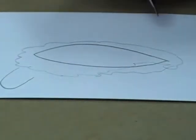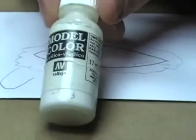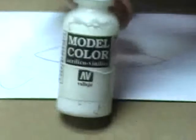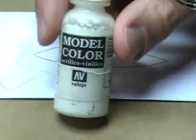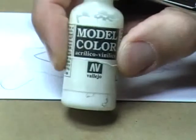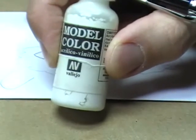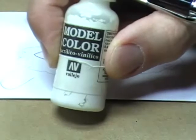The next step is taking your ivory color. We use ivory and not white because on models, if you paint a solid white eyeball, your model is going to look absolutely insane — and I don't mean that figuratively, I mean he's going to look like he's mad.